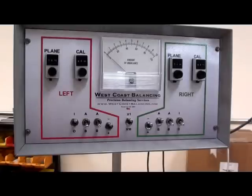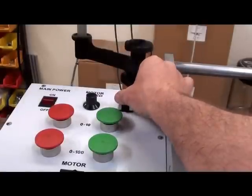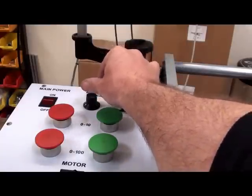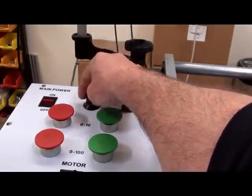Now the filter settings should be set depending on the size of the part. Since we're balancing a fairly large turbine shaft, you don't need to spin it as fast. We want to spin it around 350 on the filter dial. The motor speed dial should be set for the first part full counterclockwise.